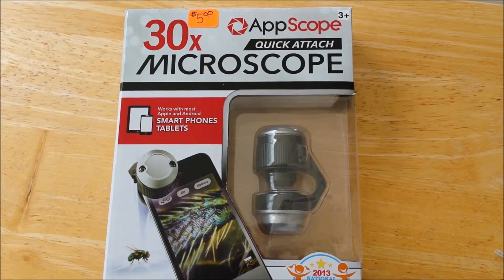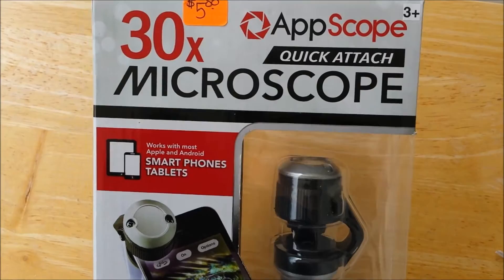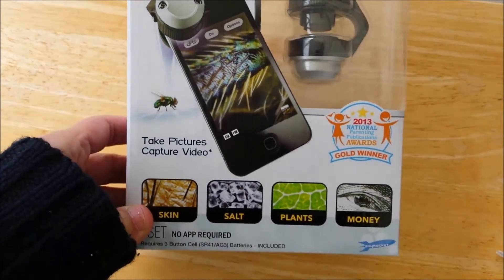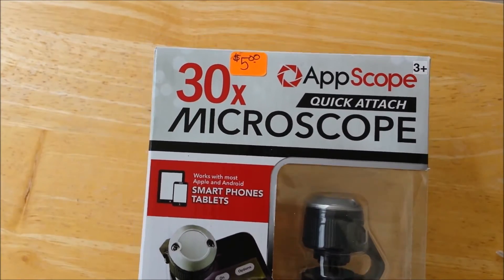I'll give you a quick video review on how to use the AppScope 30x microscope, which quickly attaches to your cell phone or tablet. This sells on Amazon for $18 and something. I got it at the local thrift store for $5, and I love gadgets so we have to check it out.